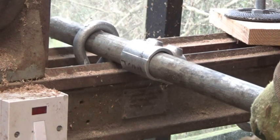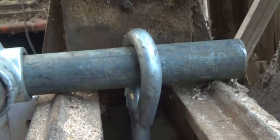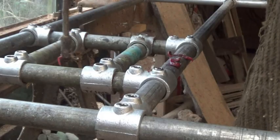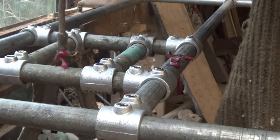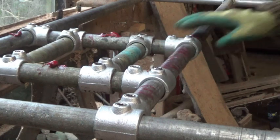Lathes are fairly scary things. There's big lumps of wood spinning round, sharp chisels, that sort of thing. So I suggest if you want to make one of these things, make sure everything's really solid. Seriously, you don't want anything breaking or coming loose.